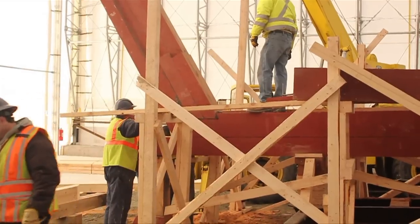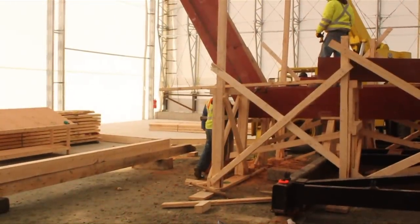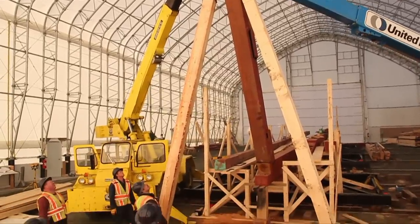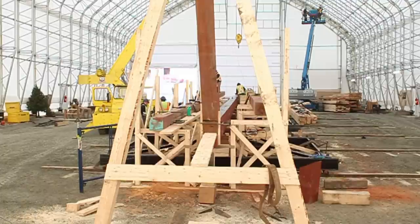A few hits with the maul on either side of the stern post to make sure it is in line with the keel assembly. Now an A-frame support is made to keep the stern post supported in place until the rest of the keel is completed.